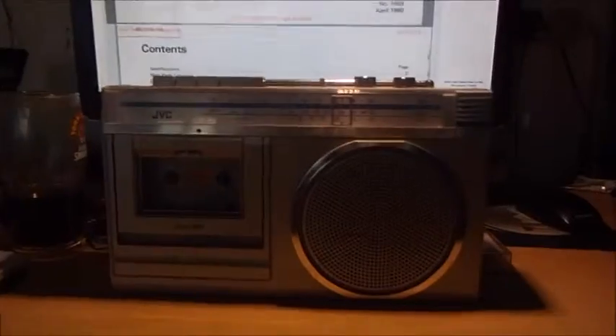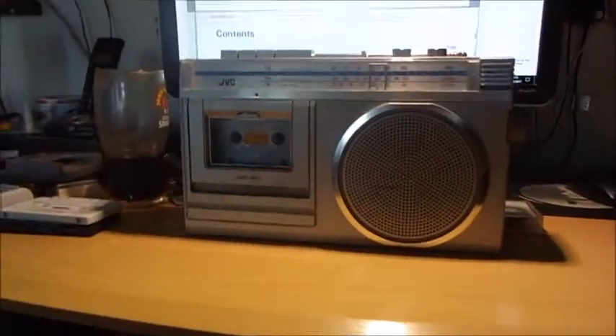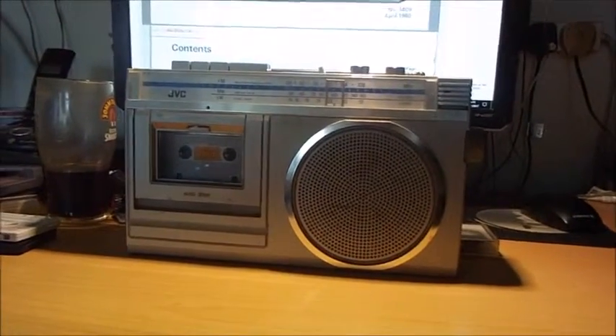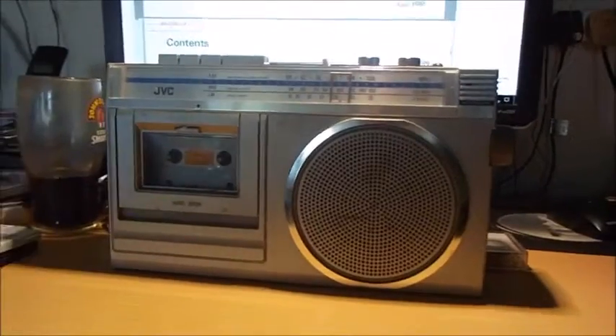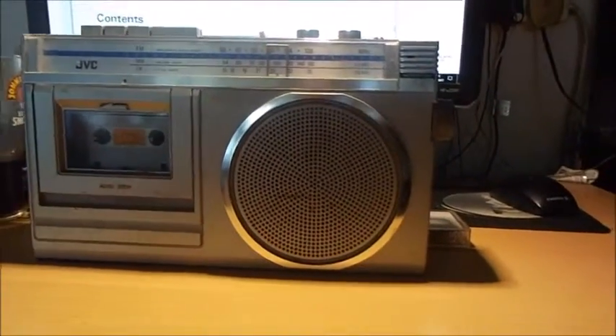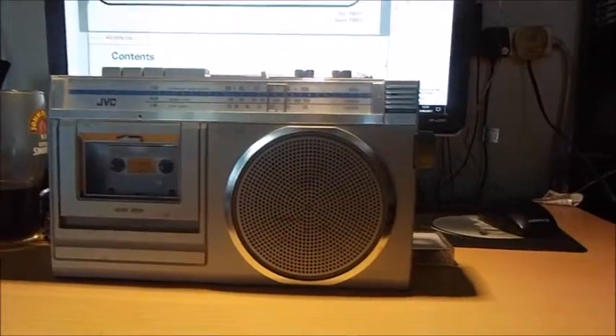I was actually thinking this was more towards the 1970s, but my guess would have been mid to late 1970s, so I wouldn't have been that far off really. It does work — I have tried the tape deck, tried the radio — the volume is absolutely probably the worst thing with this unit to be honest. I've got that set on halfway and it's still fairly quiet.